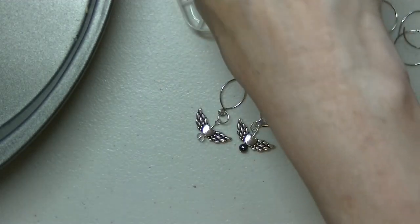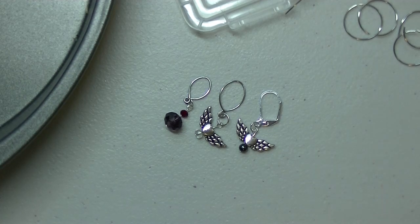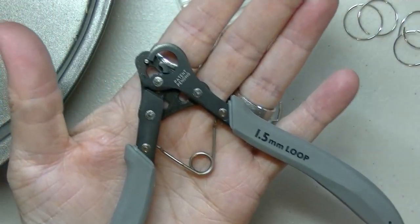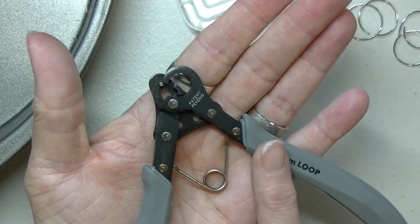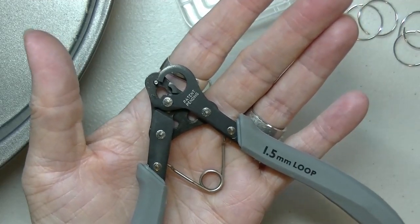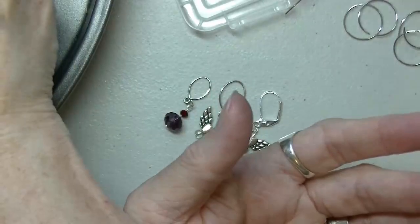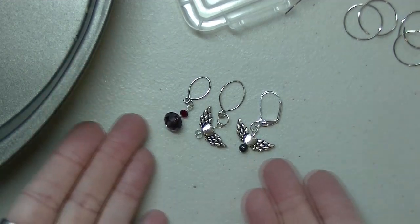Easy peasy — it takes a little getting used to if you've never worked with wire before or used the tools before. But once you get used to it you can make these like crazy. I really suggest investing in this tool if you're going to make stuff on a regular basis or you're planning on selling your stitch markers. It is a little pricey — anywhere between 30 and 40 dollars — but it will save you a lot of time, a lot of grief, it will save your wrists, and you won't be cussing because you've messed up a wire. Look at these — aren't they pretty?